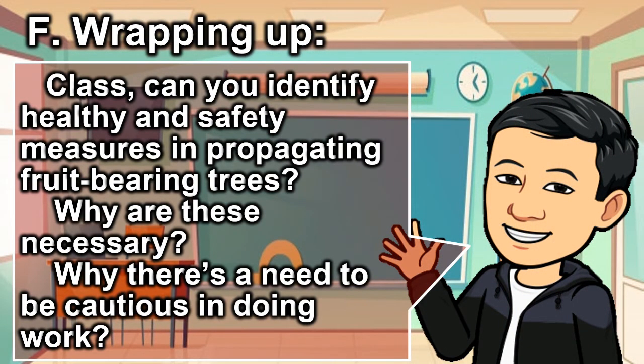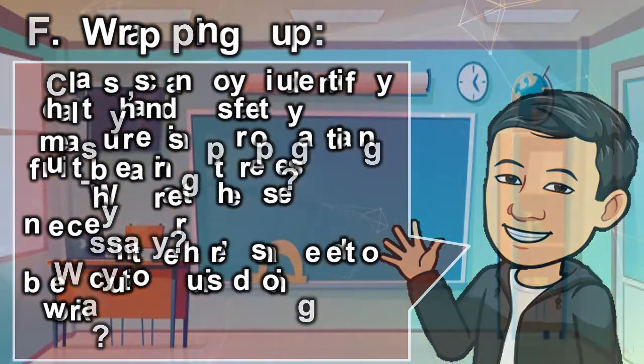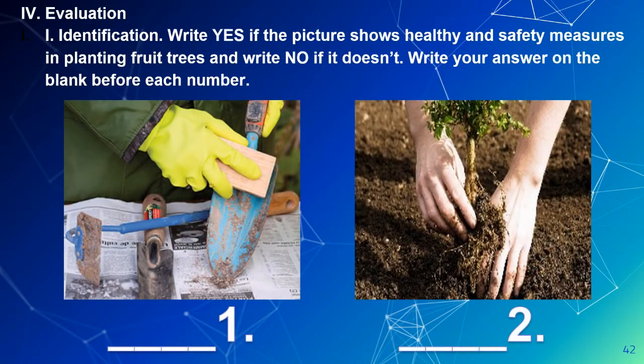Wrapping up. Class, can you identify healthy and safety measures in propagating fruit-bearing trees? Why are these necessary? Why is there a need to be cautious in doing work? Evaluation: Part 1 — Identification. Part 2 — Write yes if the picture shows healthy and safety measures in planting fruit trees, and write no if it doesn't. Write your answer on the blank before each number.